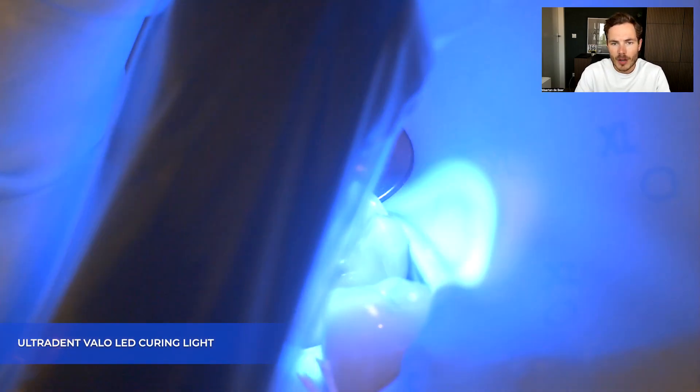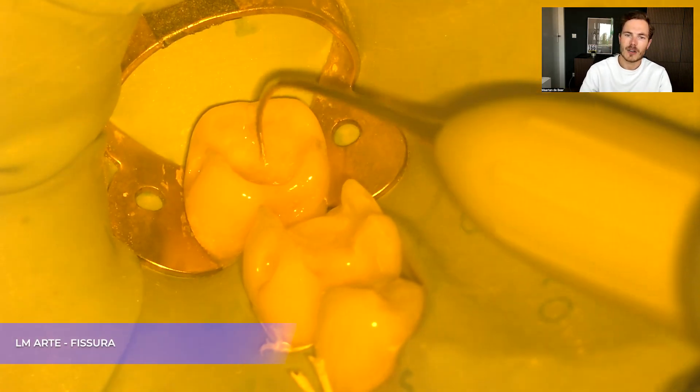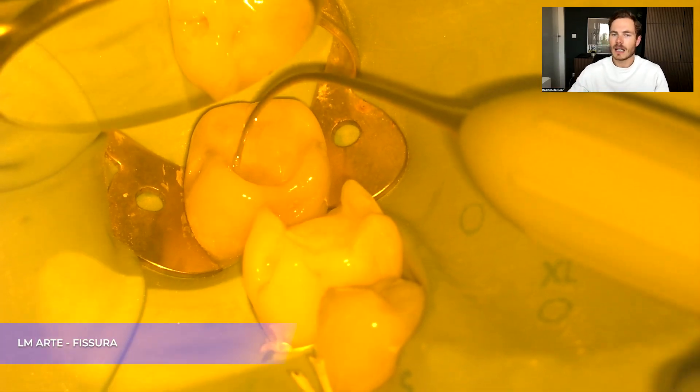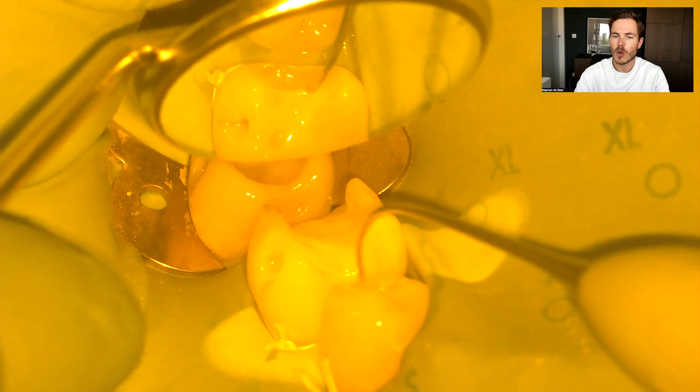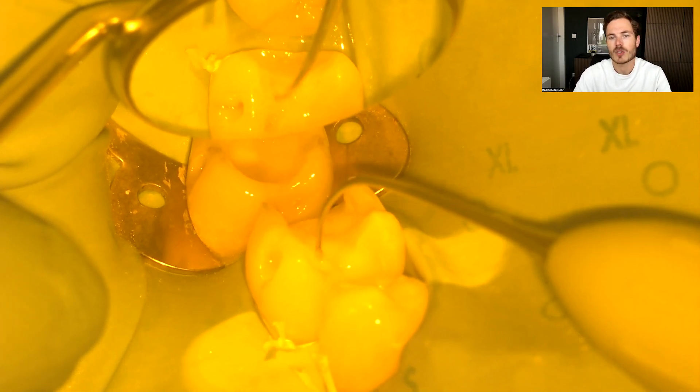If in this case there had been some old composite remnants left, I also would have used a silane. I then light cure my bonding, and the first thing I do is start with a flowable. I use the Majesty ES Super Low Flow by Kerr to create my immediate dentin sealing, or bio base, which is the first layer. This optimizes the geometry of the prep and ensures all the dentin is already sealed so curing can begin.